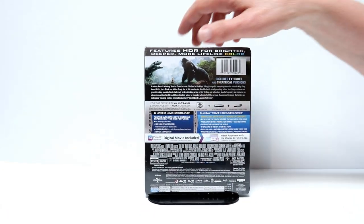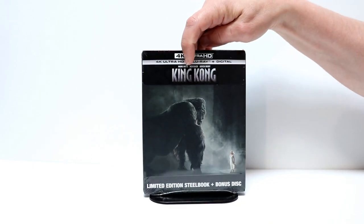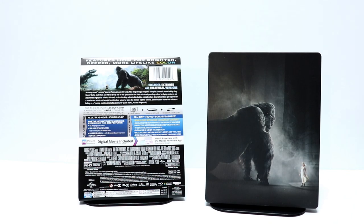I'm going to go ahead and remove the wrapper off of it and we will take a closer look at it. Okay, I've got the wrapper off of it.